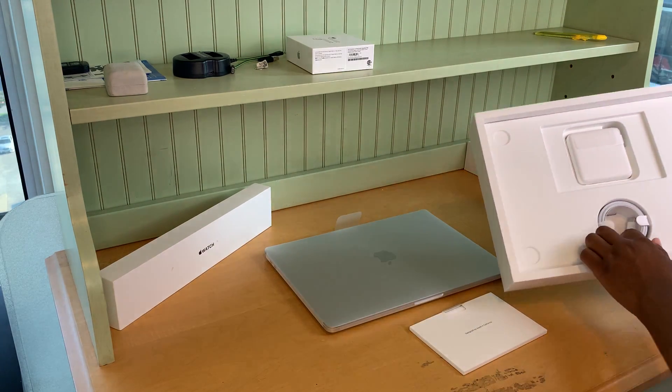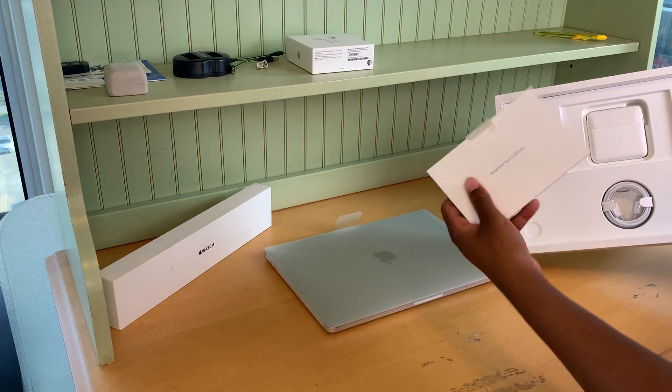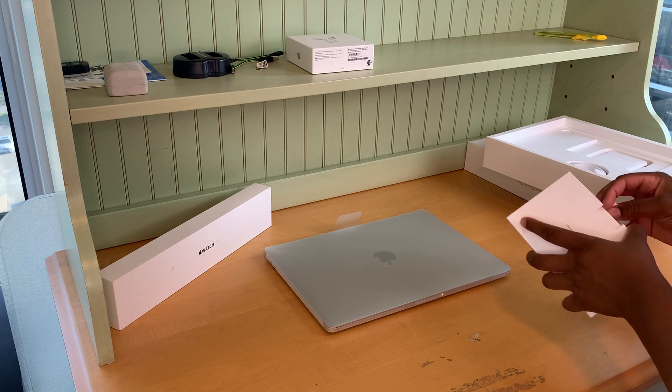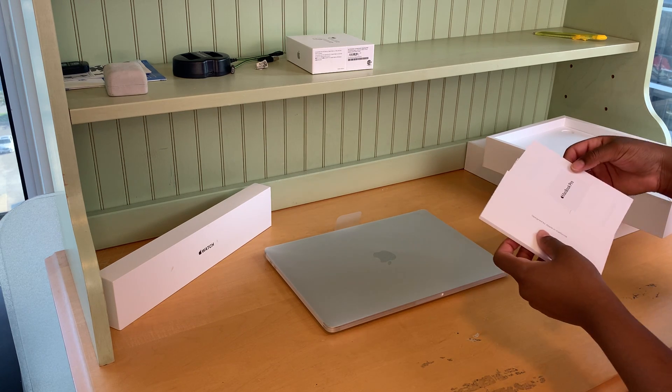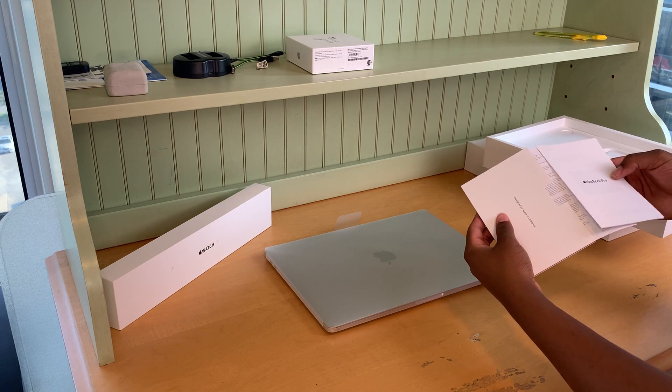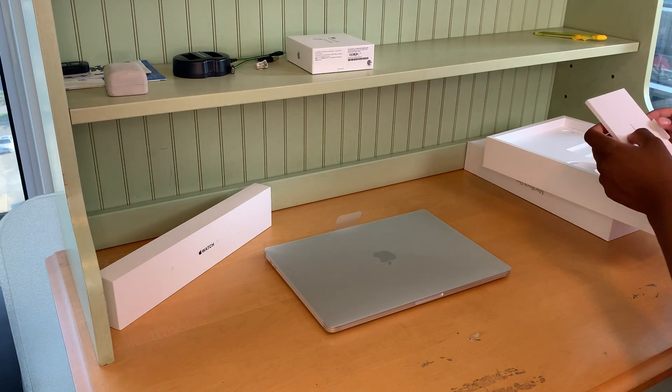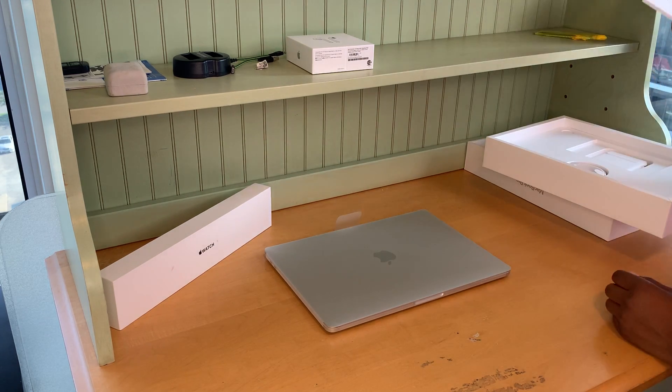So here we have a little notebook about the stuff that comes in the box, which is basically like the MacBook and all the other stuff that you don't need to know unless you really don't know how to use a computer.